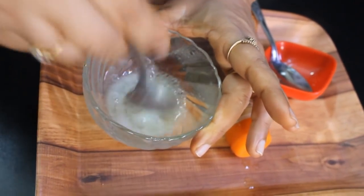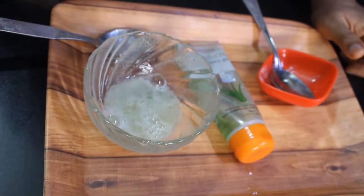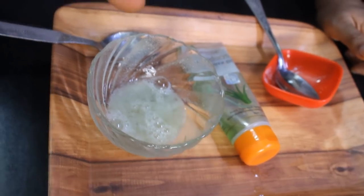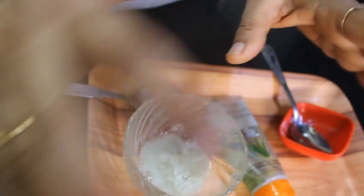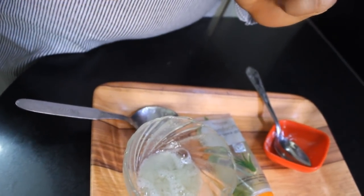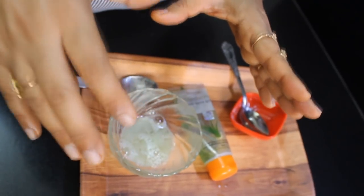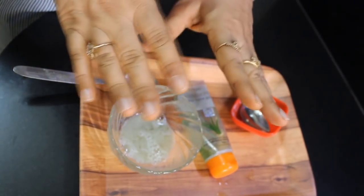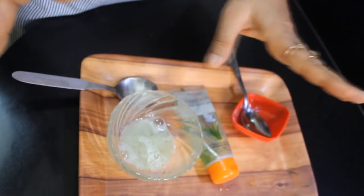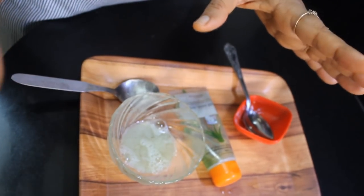After washing your head with shampoo, apply this mixture into your hair. Massage it in for 3 to 4 minutes until it is absorbed. After applying, leave it to sit, then remove it and wash your hair with plain water.